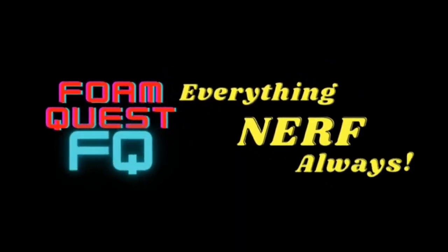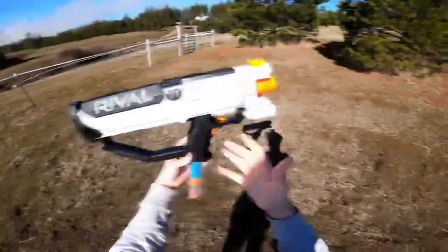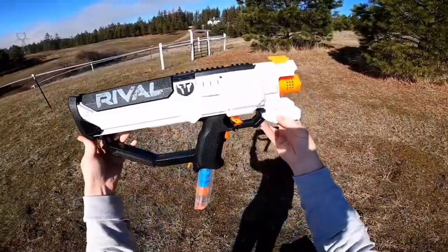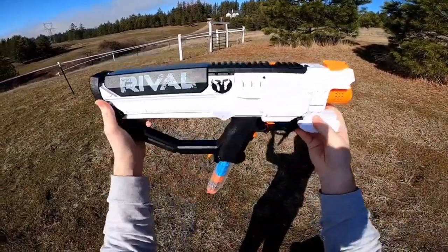So, without further ado, let's bring it on to Foam Quest. Hello and welcome! Big thanks to Brickasaurus for having me on the show. In today's episode of Nerf Archives, I'm here to talk to you about the Nerf Rival Hera.